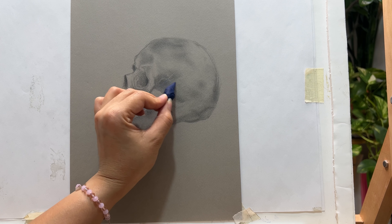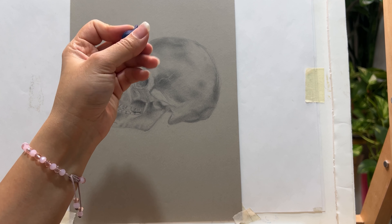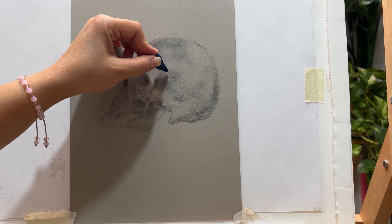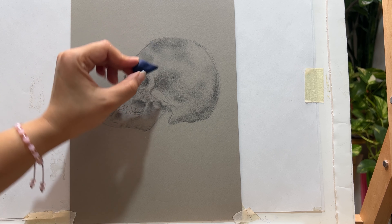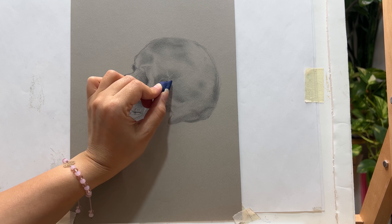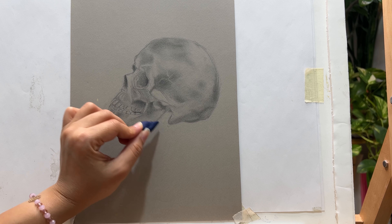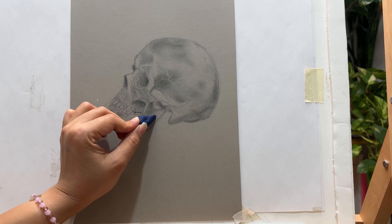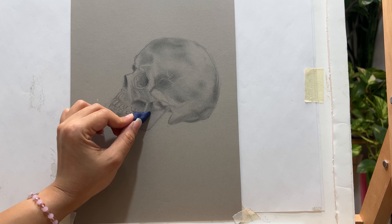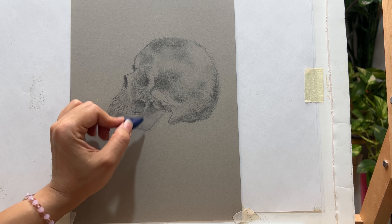One of the good advantages is that it doesn't leave any residue behind. And what's fascinating is its usefulness — when you are shading and you want to make highlights, it really helps you. You can see how I make it fine and create the highlights on my artwork.